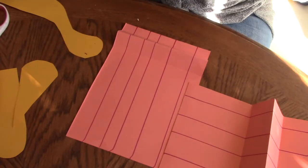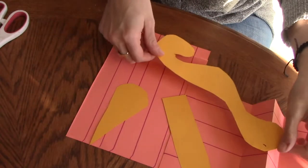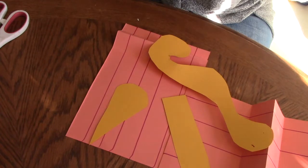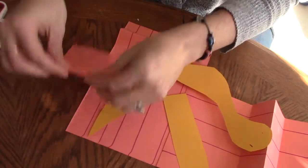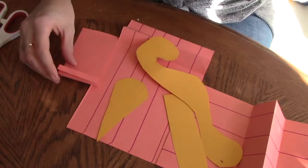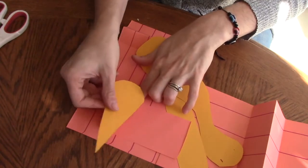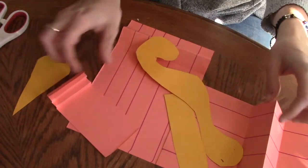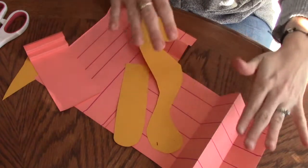Now we're going to add our pieces around our canvas however you'd like. I'm going to try to connect my two high points with one of my sheets of paper to make it really three-dimensional. Another trick is to make a little accordion fold — back and forth until it makes a little spring — and you can glue or tape that underneath anything you'd like to give it dimension and make it sit up higher.